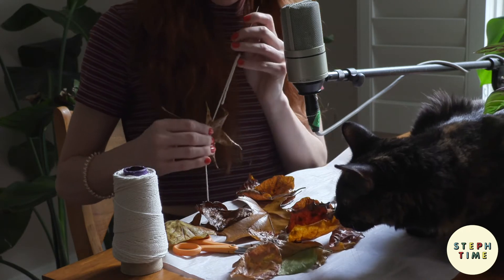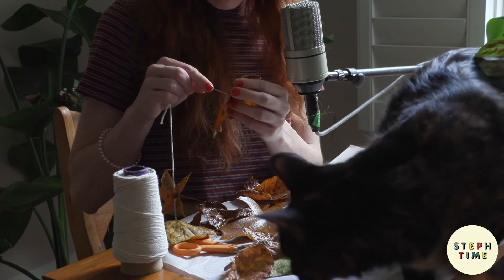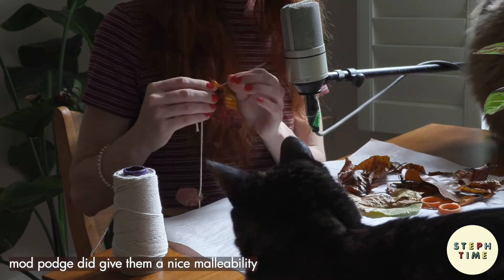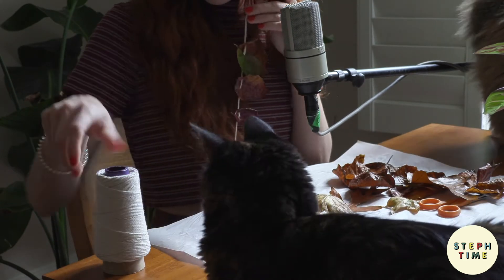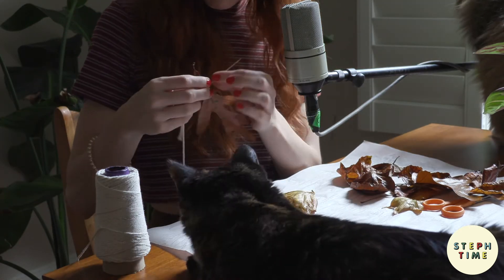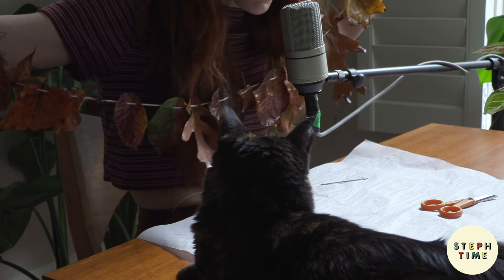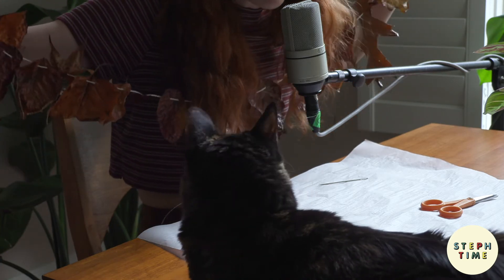I'm letting Penny pick my next leaves, so I'm going to put them in order. So artistic with your choices, Penny. And with that, you've completed your leaf garland. You just want to cut the string however long you want it, and then spread the leaves out evenly. Let me show you what that looks like.